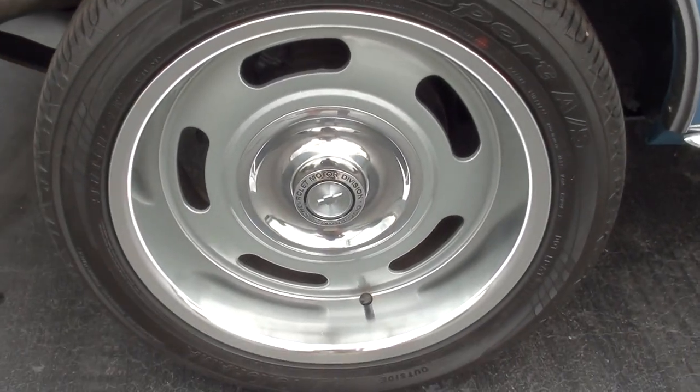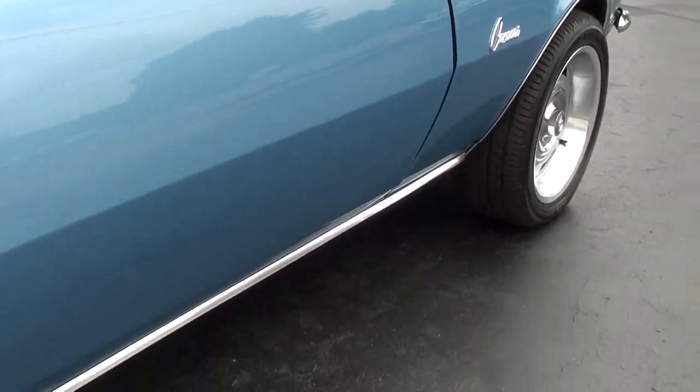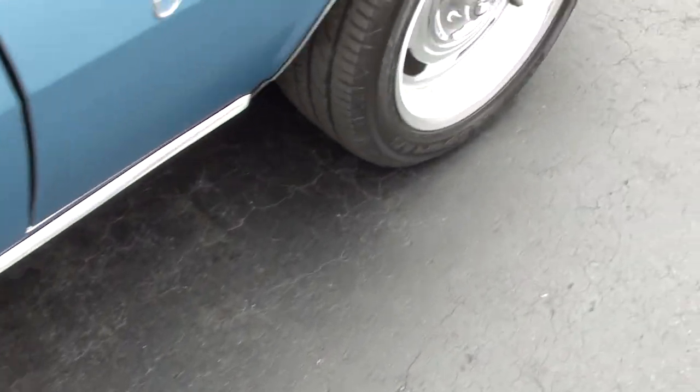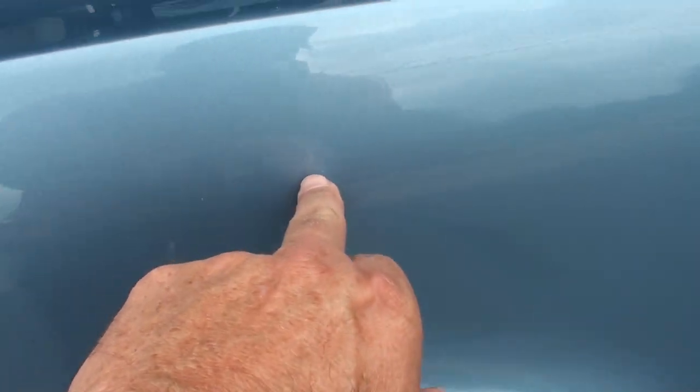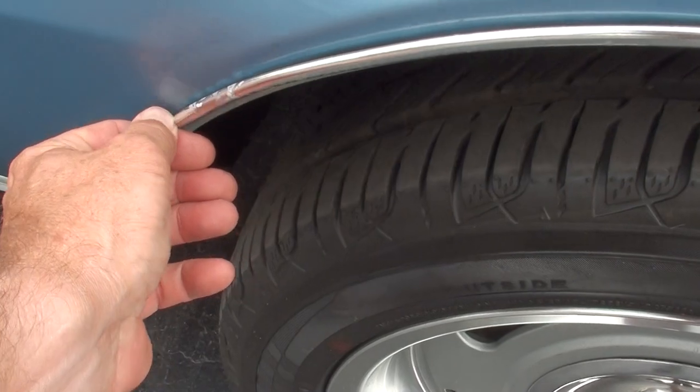Full wheel disc brakes. There's a little touch-up mark there — oh, that's just wax if you see that.